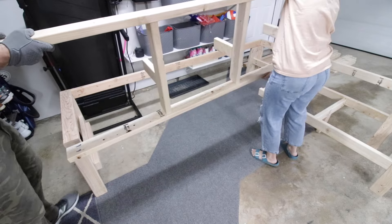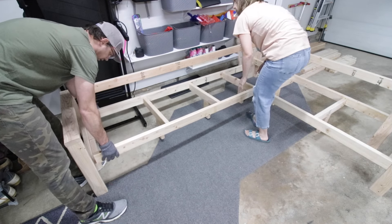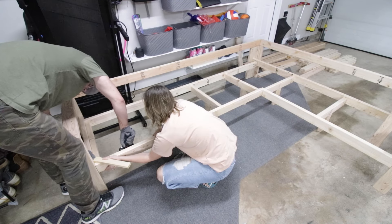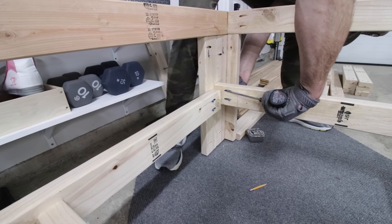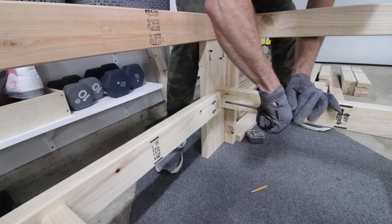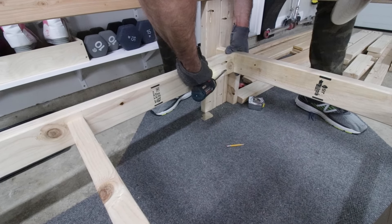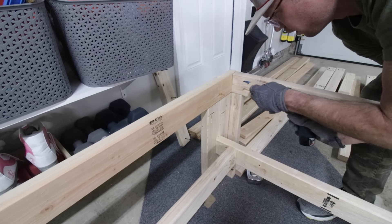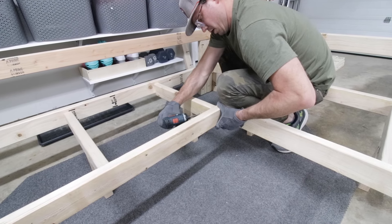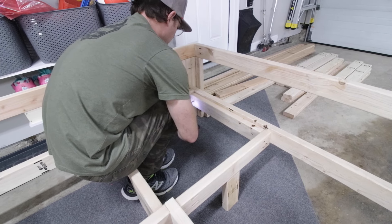My awesome wife helped me carry the long frame over and get it into place. Once we got it fit, I attached it just like I did the other side. Then I went back to the corner post and attached the short side back support. Once that was secure, I attached the long side to make sure it was all squared up. Then I went up and did the top part and made sure that was good to go. Next I attached the middle corner and then put that support that I had taken off earlier back on.